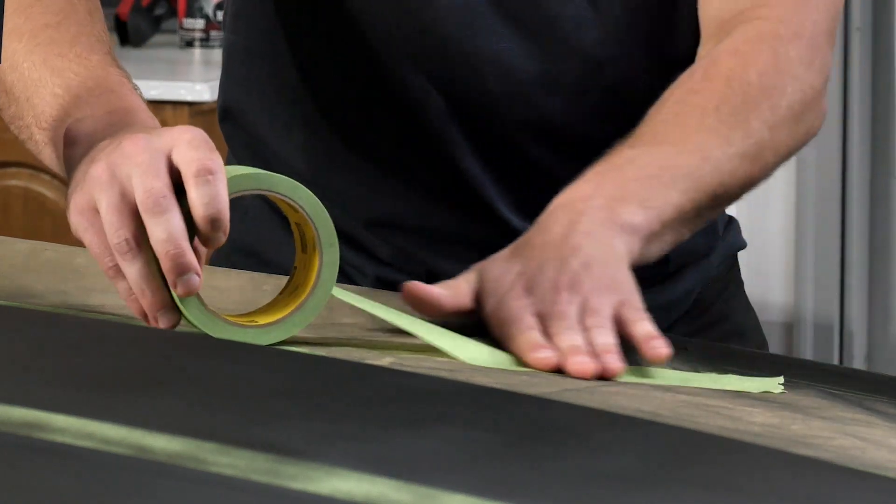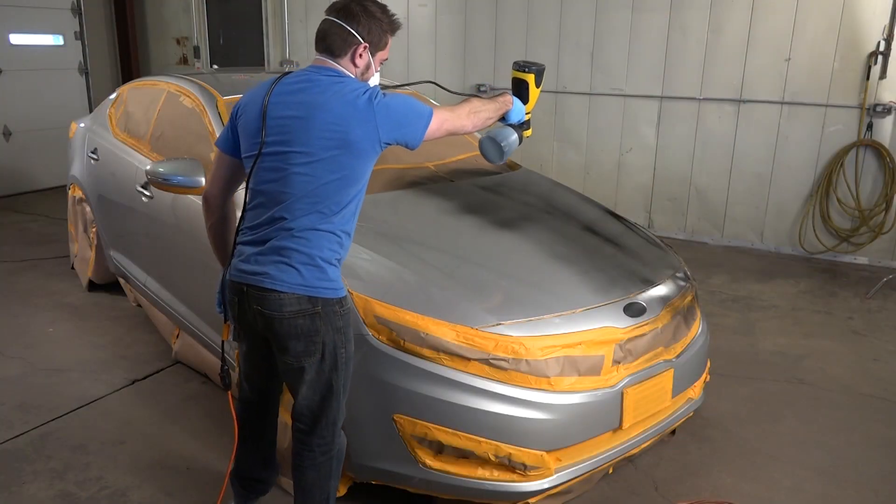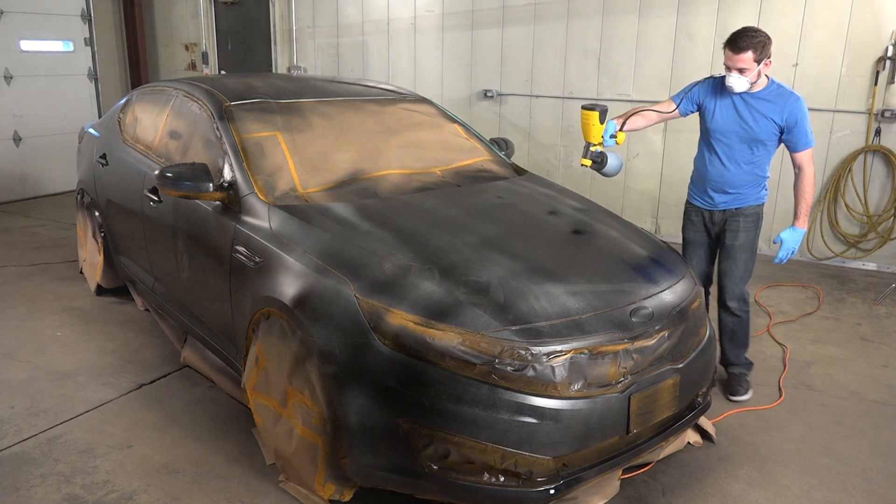In this video, we'll show you how easy it is to transform the look of your car using Peel Coat sprayable gallons.